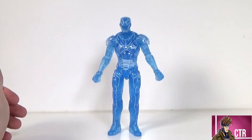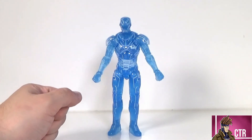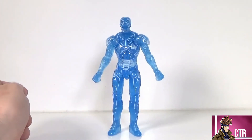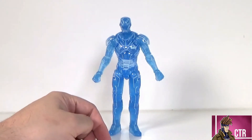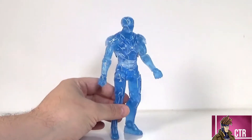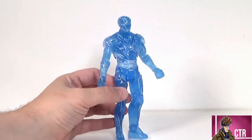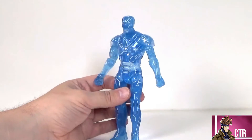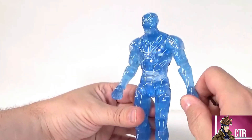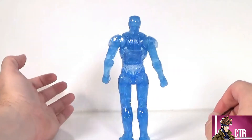Our Hologram Iron Man figure is looking awesome — I really like the line work on it; it makes this figure stand out. Basically all it is is translucent plastic of the existing Mark 47 mold, which is the one from Homecoming with that red and gray armor color scheme. It lends really well to this figure and color scheme. Looking at the paint on the front — the line work looks really, really good; the face and everything just makes it pop.